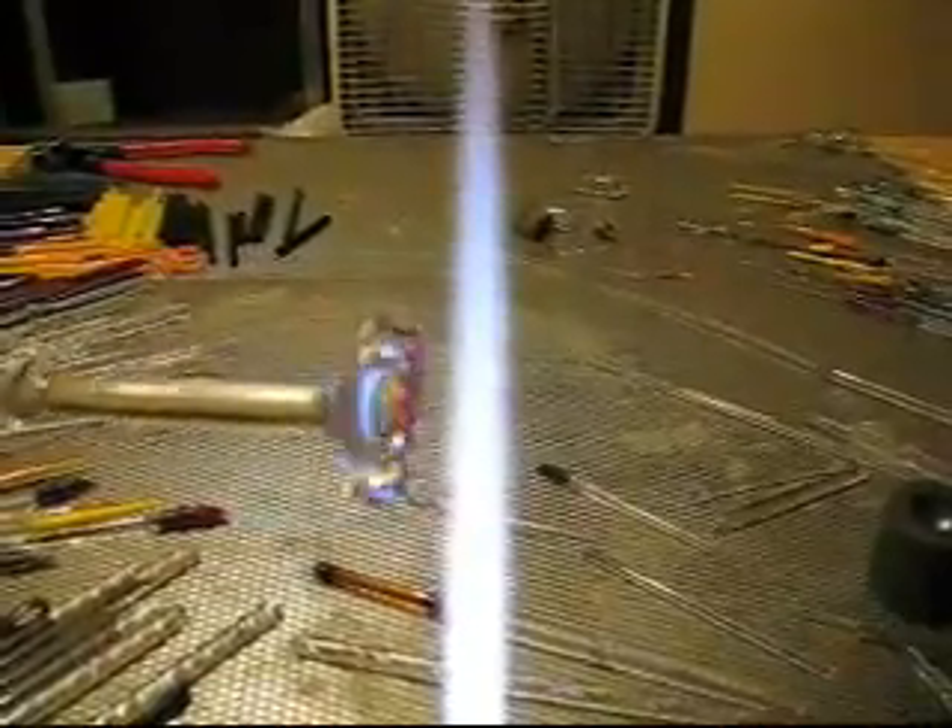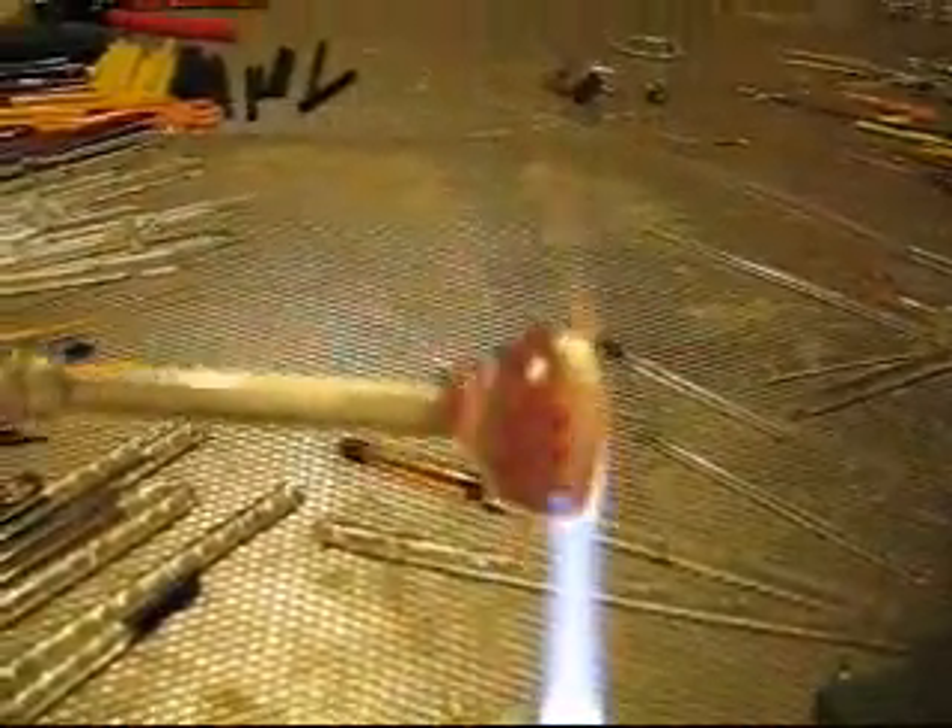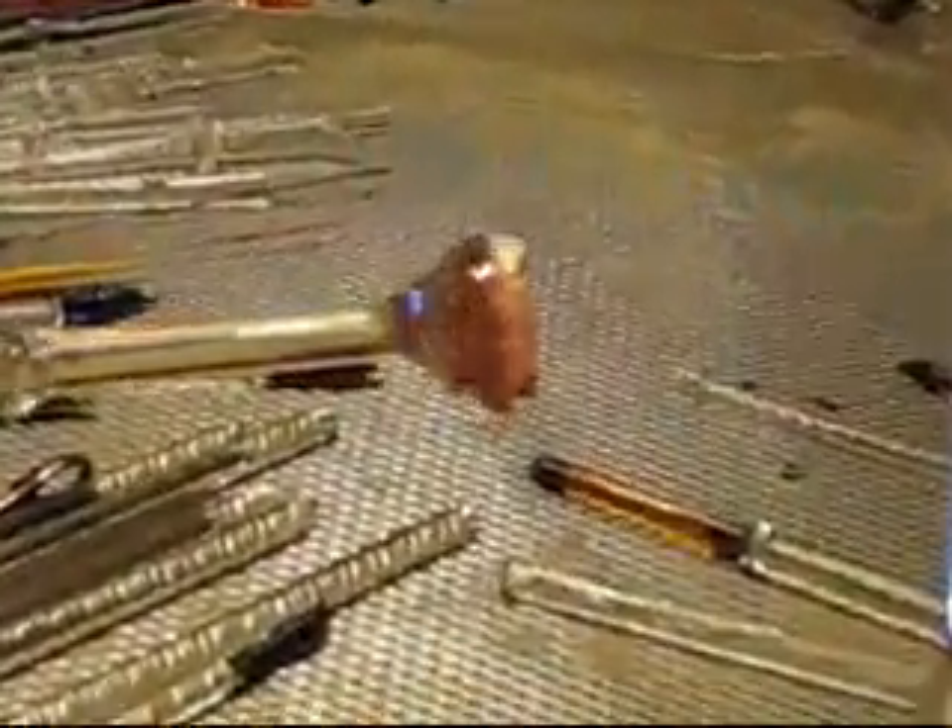Everything's going great so far. We've got a very good implosion there — I can zoom in on it for you. You can see the blue tip and the white tentacle. Can you see the bubbles? Bubbles!